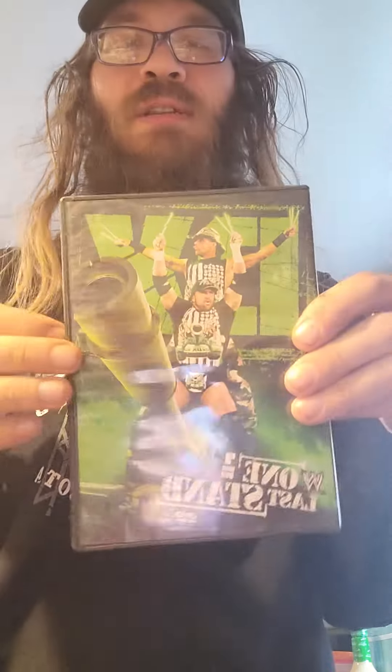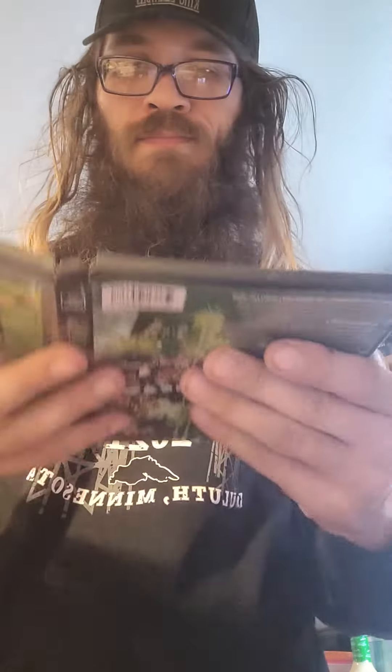DX One Last Stand, one disc set. This will take three hours to watch. This is from 2014, WWE Home Videos. And really all they've got is one disc.